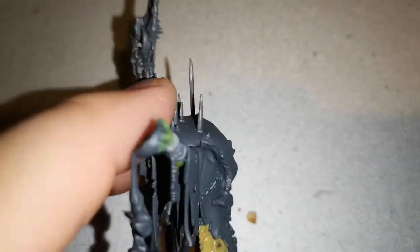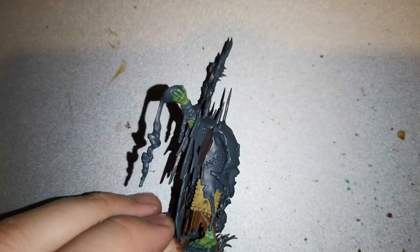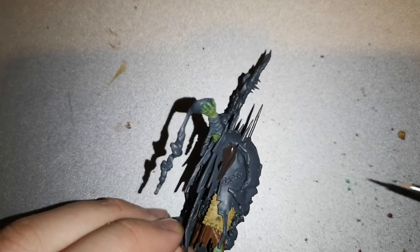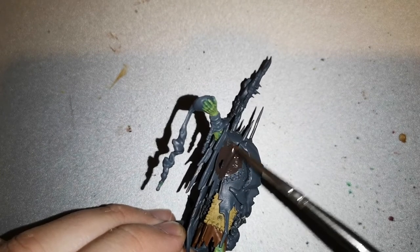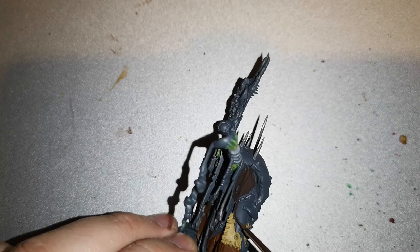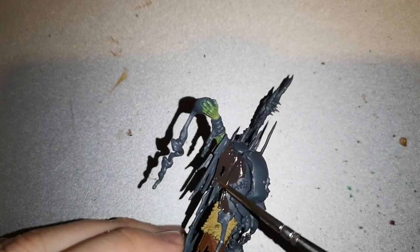For the top layer of clothing and leather I went for good old Dryad Bark, which gives a very dark, muddy-looking colour to the top covers. It works very well for that swampy look and does exactly the job you need it to do.